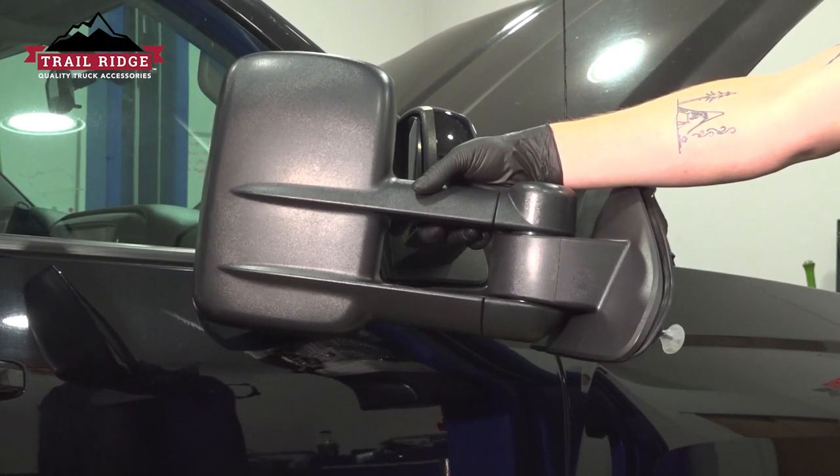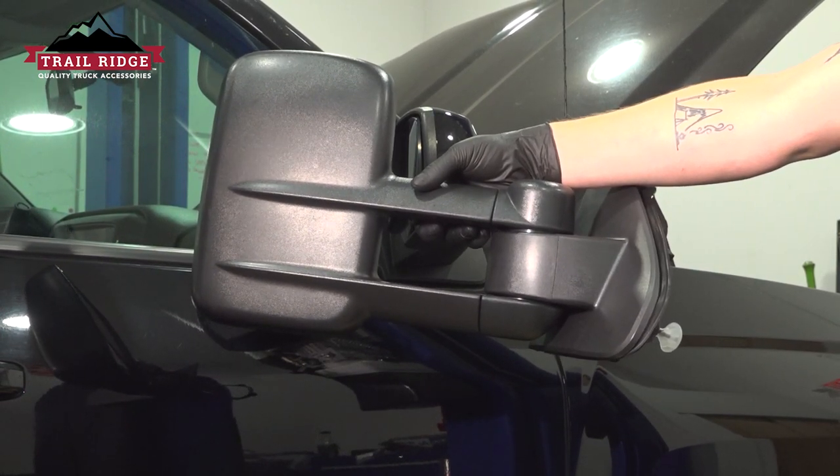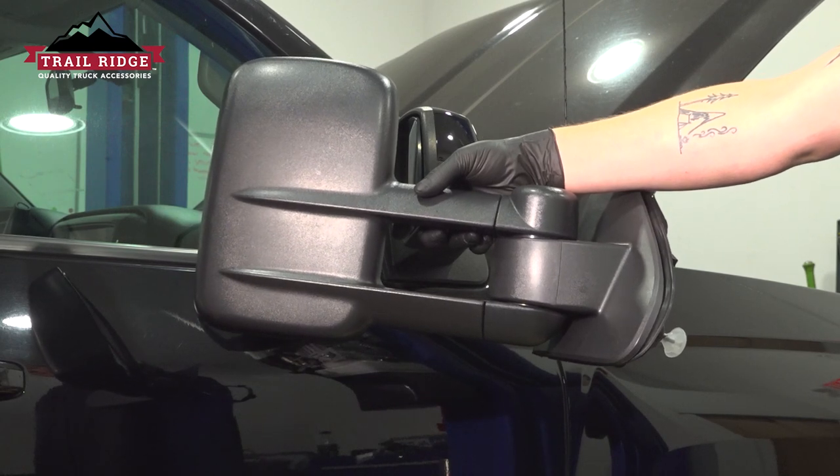In this video we're going to show you how to replace a side mirror on your Chevy Silverado. This will be located on the front door. Let's get started.